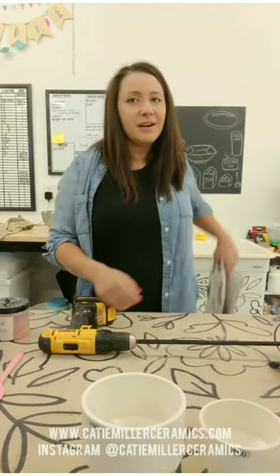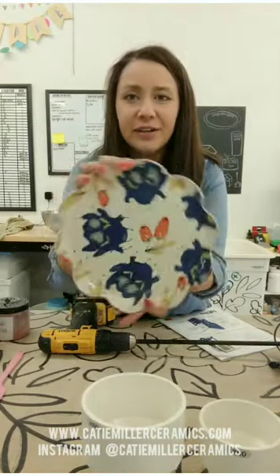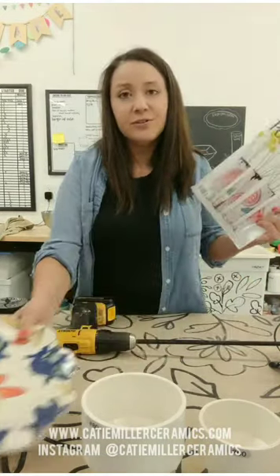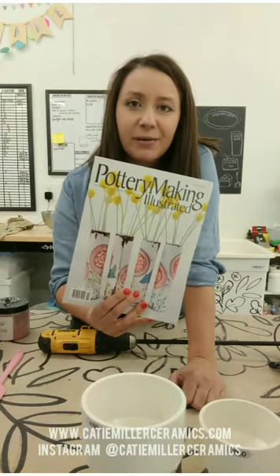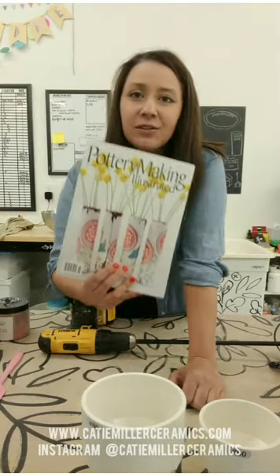Hi everyone, Katie Miller here. I'm going to do a tutorial today on how to make slip. I use slip in my own work a lot. Here's an example of what my work looks like — it's highly illustrated. I do slip transfers where I paint slip onto newsprint and then transfer it to the clay to make designs. If you're interested in learning more about my specific process, you can check out my website, katiemullerceramics.com. There's an article I wrote for Potter and Making Illustrated and the link is on the website.